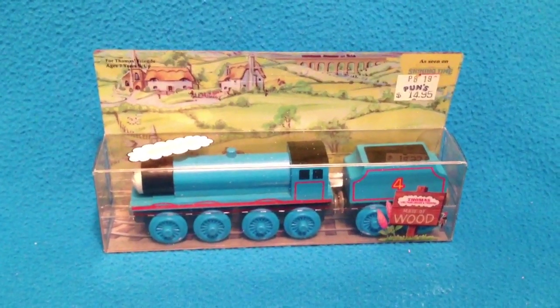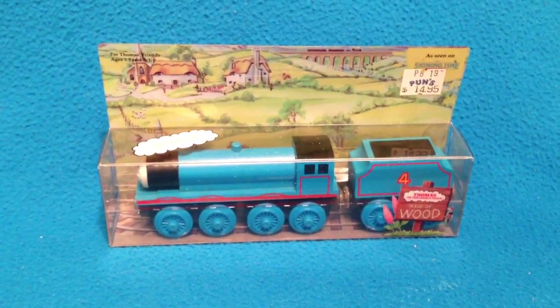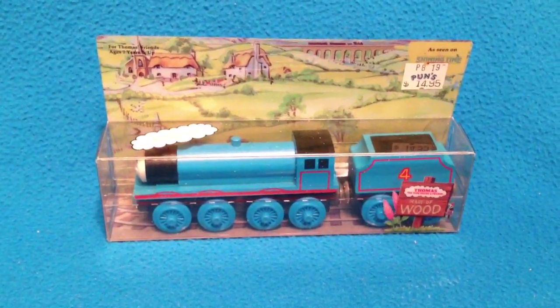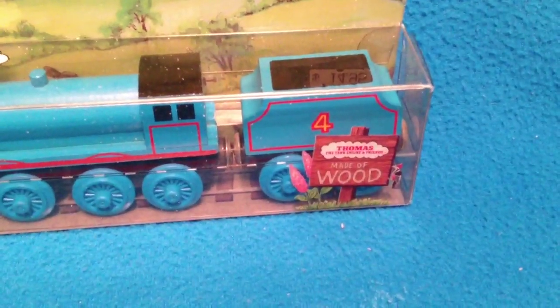Today is my 1992 Gordon. As you can see, it's pictured in front of you here. He's got a retro price tag of $14.95. You can see at the top his name is up there. This box is dated 1992, and it says 'as seen on Shining Time Station.' There's a sticker in the front that says 'made of wood.'